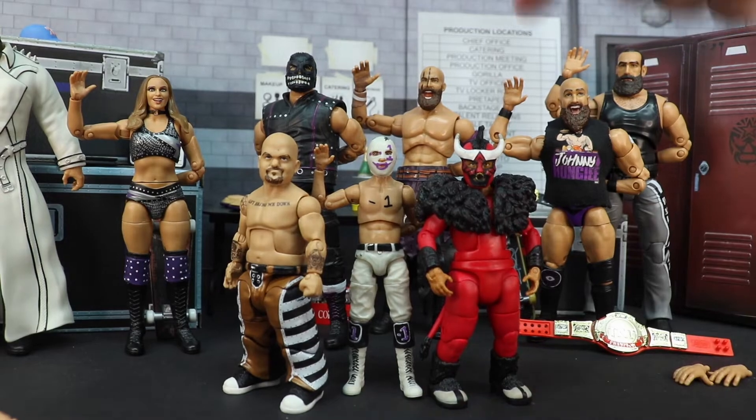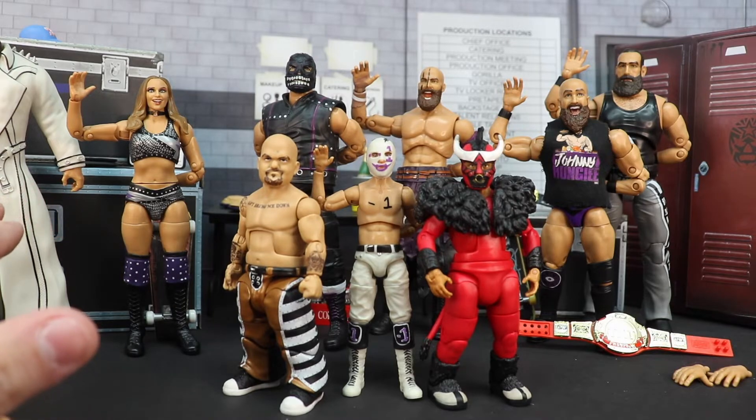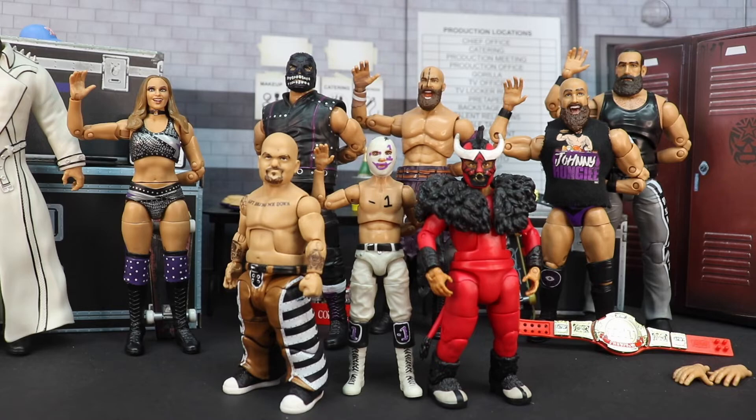Everybody talks about Evil Uno's detail, Anna Jay, John Silver being so different, Brodie Lee — but Stu Grayson gets slept on. He has one of my favorite figures from Jazwares so far. There is the whole entire group shot. We don't need to speak too much of this Brodie — you guys know what to expect, it's just a new robe. But that's gonna be it for today. As always, don't forget to like, comment, subscribe, and last but not least, take it easy. Thanks.